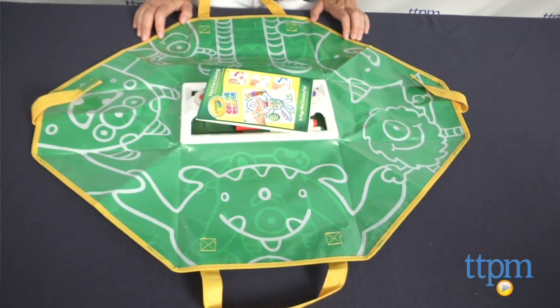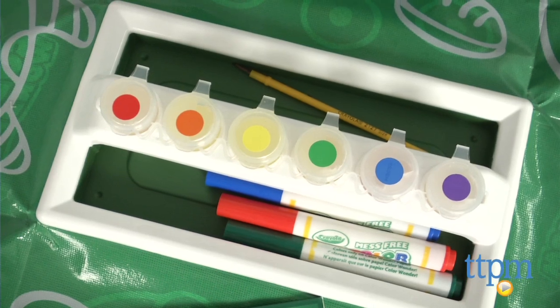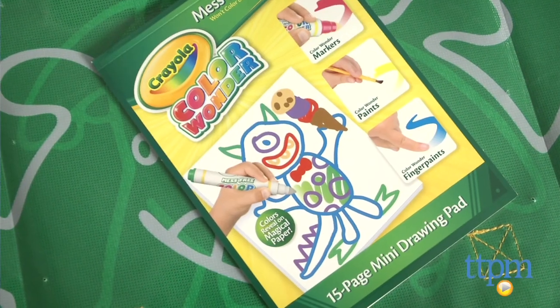Inside the tote are six rainbow-colored Color Wonder paints, a paintbrush, three Color Wonder markers, and a 15-page mini pad of Color Wonder paper.